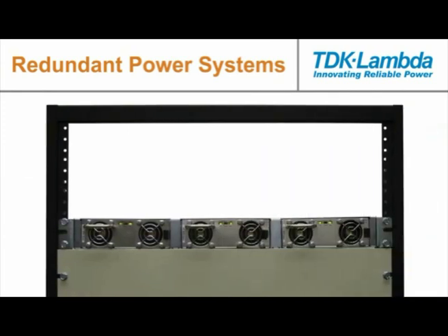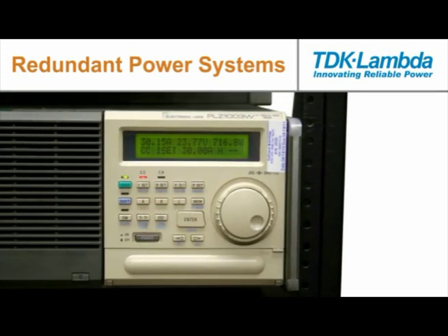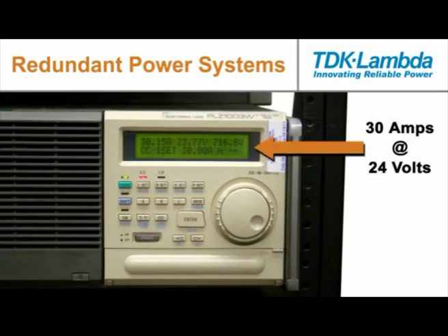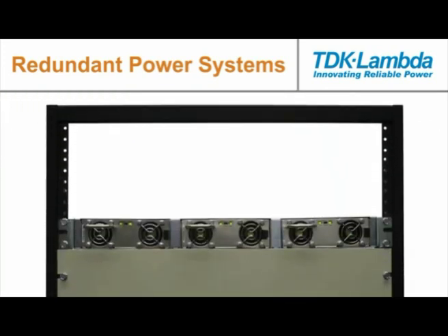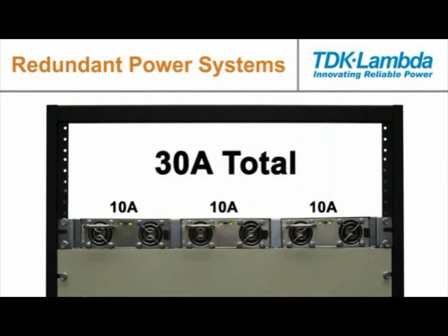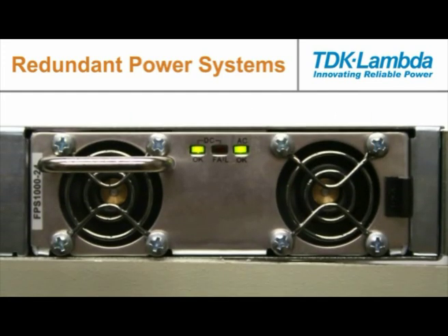Here we're going to demonstrate the operation of this redundant power system. We have a 19 inch rack mount enclosure containing three power supplies with an electronic load. As you can see, we have a total of 30 amps of current flowing into the electronic load at 24 volts. Because they have a current share feature, these power supplies are each providing 10 amps to the load for a total of 30 amps.